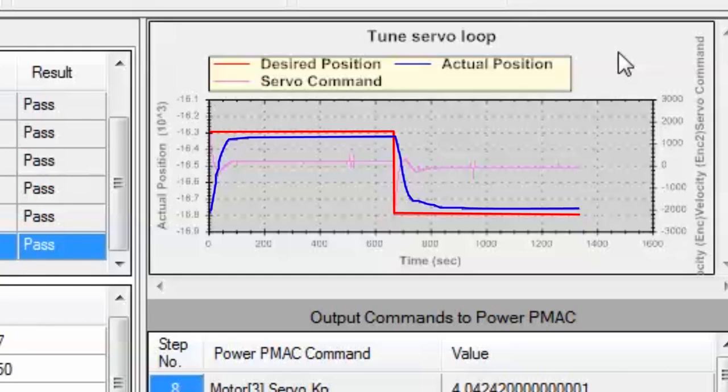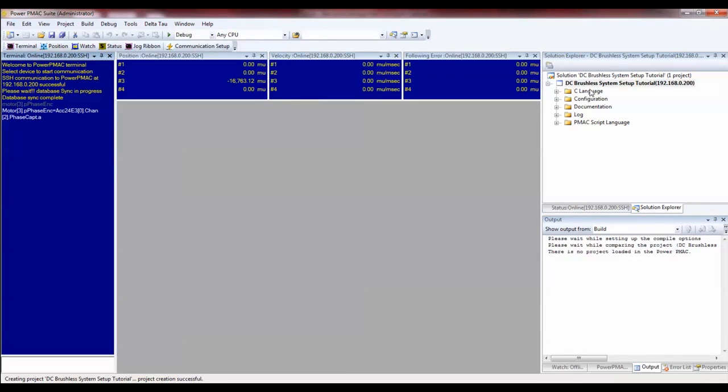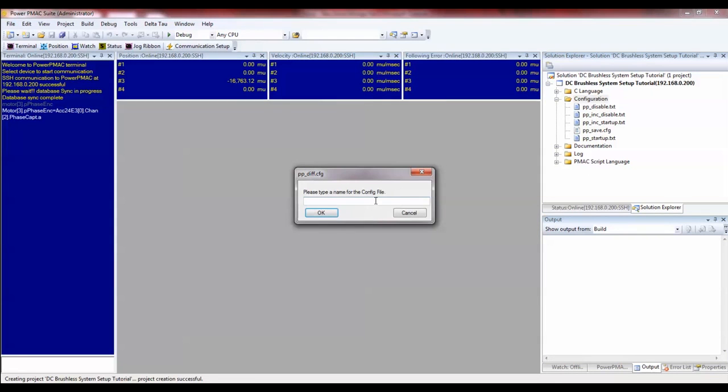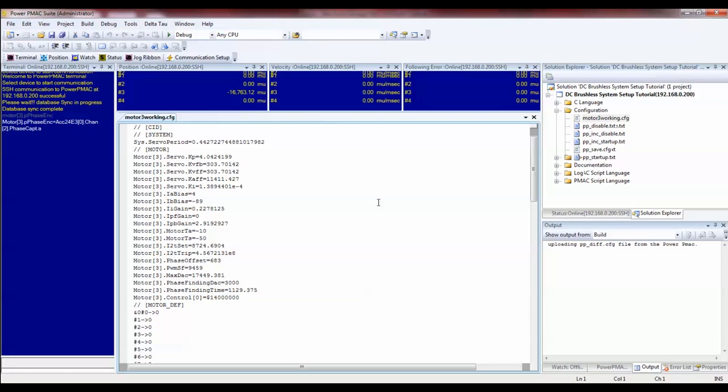Please see the interactive tuning video for more details on how to do that, or check the Power PMAC user's manual. We can click Accept to keep the auto-tuned gains for now. At this point the motor is fully functional. We haven't done the interactive fine tuning yet, but the motor is moving, and we want to save the parameters required to get the motor moving. To do that, go back to the main IDE view, expand the configuration folder, right-click it, and click Generate Configuration File. You can name this something like Motor3Working. This will generate a file containing only the parameters that have been changed from default — a nice way to keep track of all the changes the system setup software made in order to get your motor working.